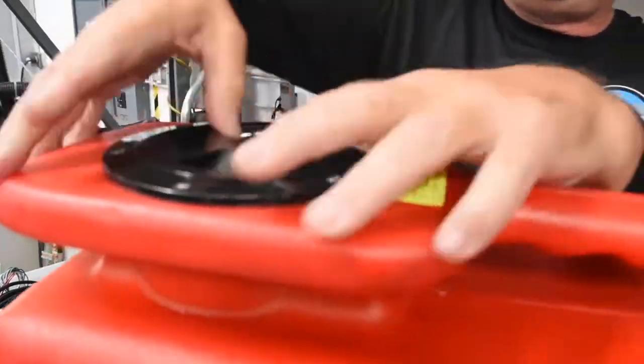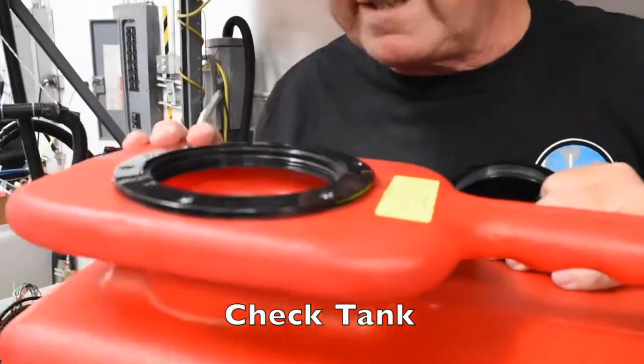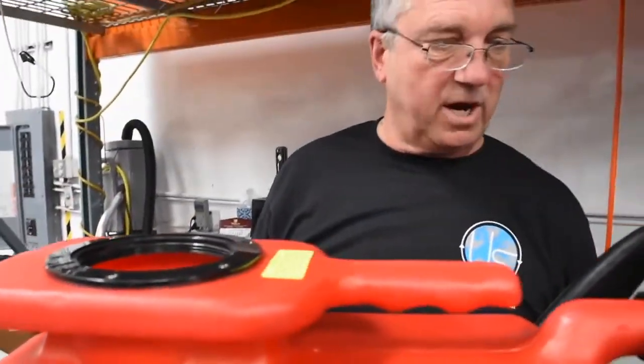Unscrew the lid to make sure that the tank is not full. You visually inspect it, or you can see the yellow float assembly has risen to the top — that means to take the tank off the machine.